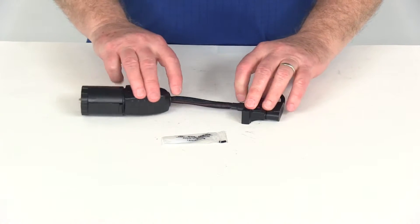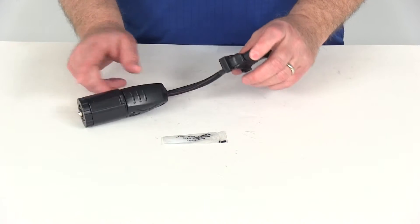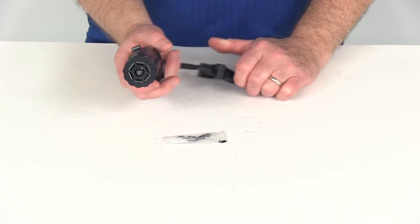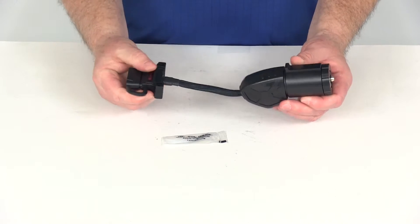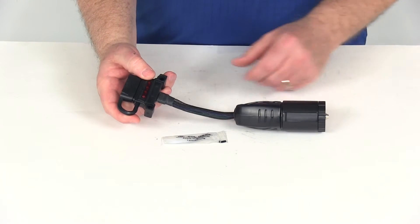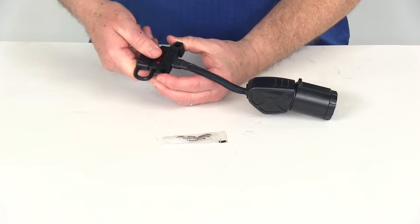The distance of this flexible wire between the two adapters is 5 inches. The way you would use this is to plug it into the 7-way on your vehicle, and then activate your lighting system to test the wiring.